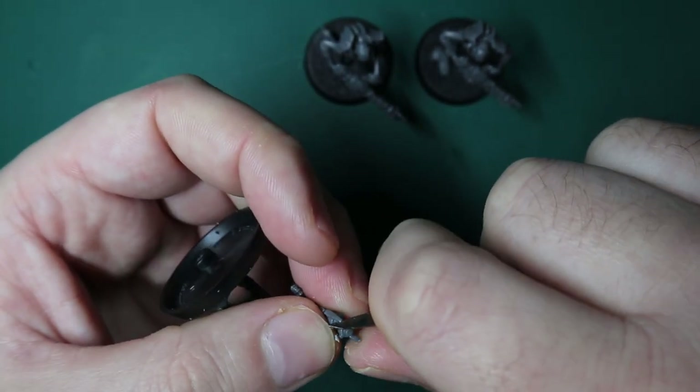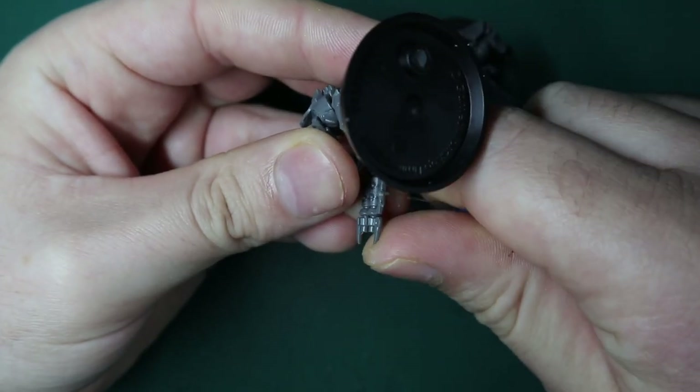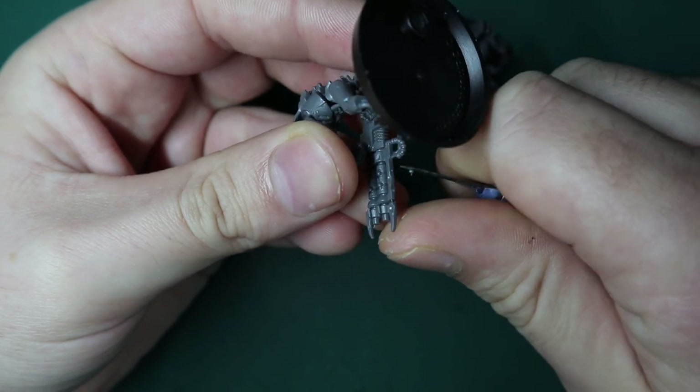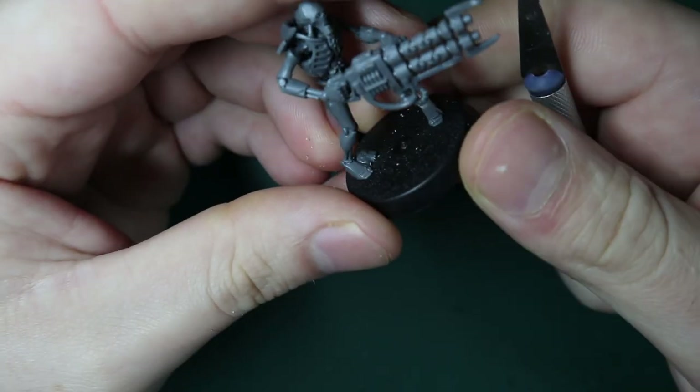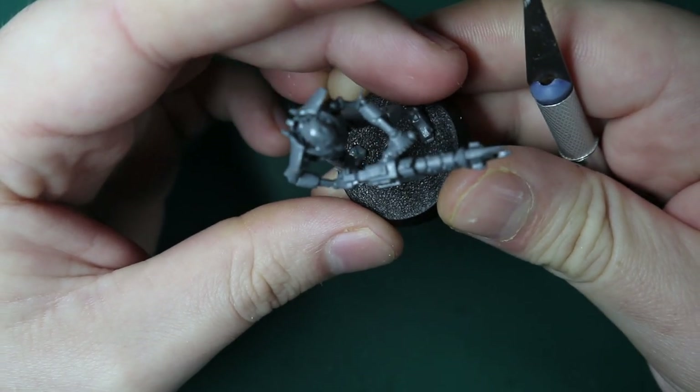They're not full flayed ones yet - they're kind of going that way. So they're covered in flesh and skin and body parts and all that kind of stuff. It's a simple idea and then you can go forth and maybe use it to create something really cool.